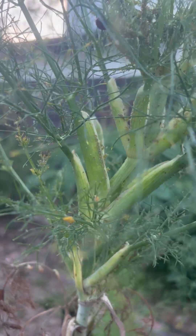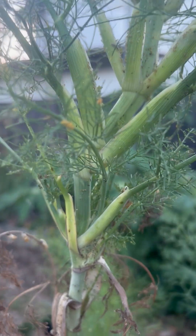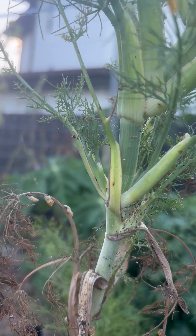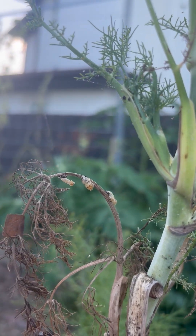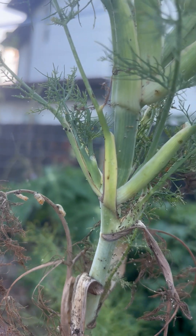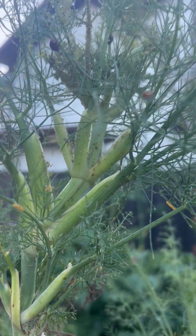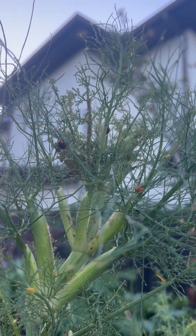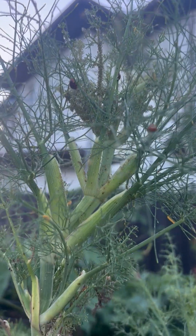He doesn't look anything like a ladybug and it's really hard to see him in this video. They look like little alligators when they're crawling around. This is one — actually three — spent cocoons. Once they emerge from that they do look like ladybugs. Although I'm not a fan of aphids, I don't do much to treat them because they do attract ladybugs.